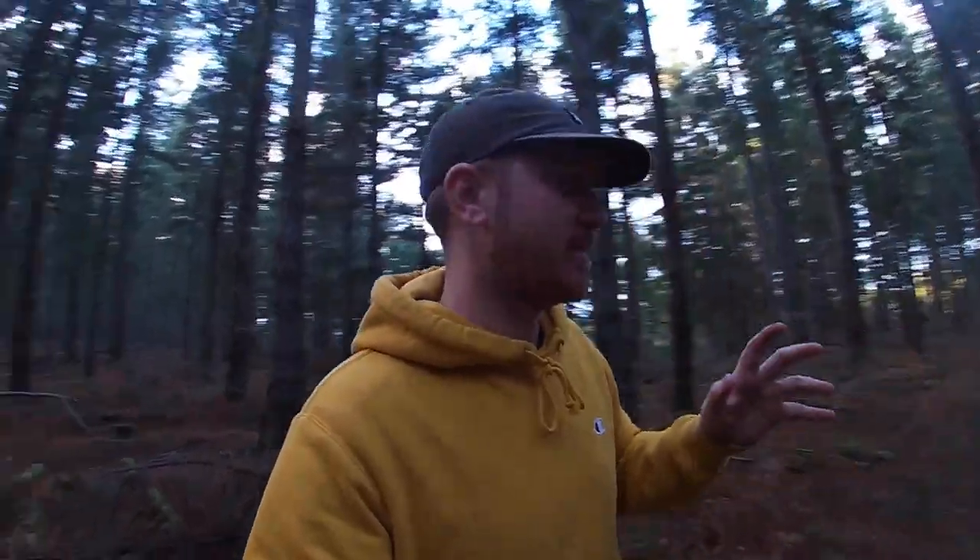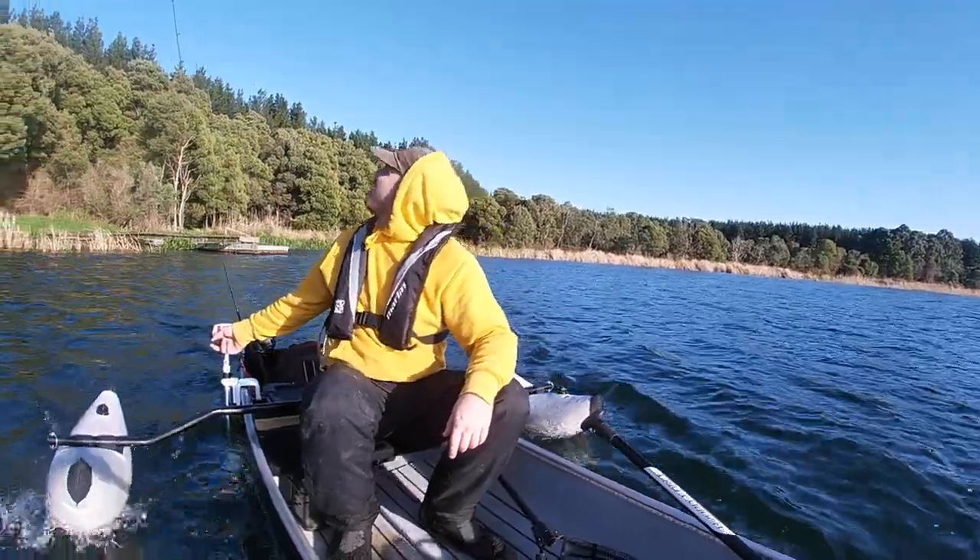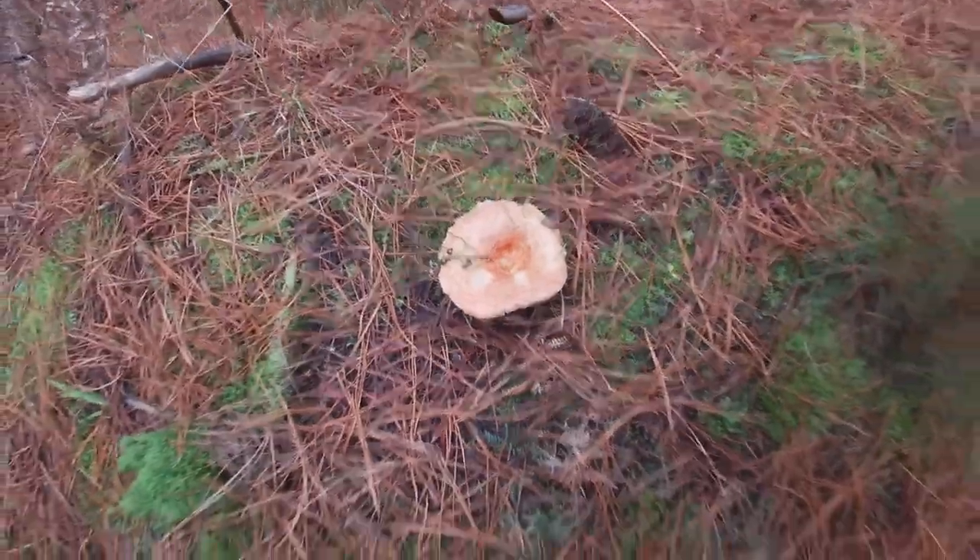Today it was all about setting myself a challenge, because it's been requested a couple of times now. Come out with no food — it's just me, one fishing rod and the canoe, and the challenge is to get ourselves some food for today. So we're going to start off by doing some foraging and then we're going to go and catch and cook some mushrooms and some fish.